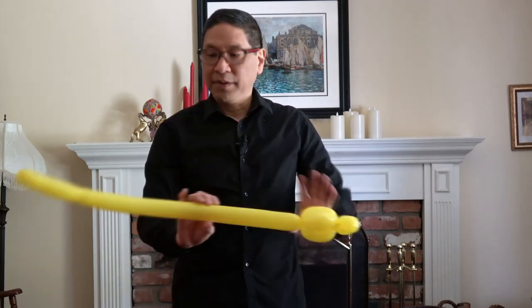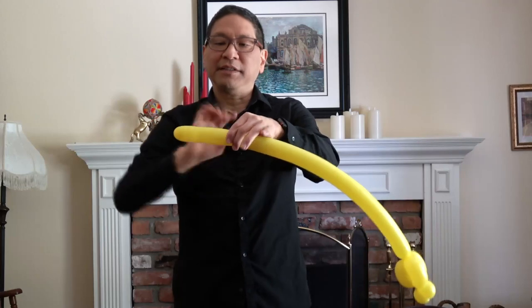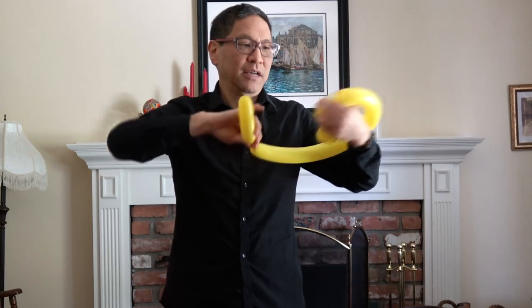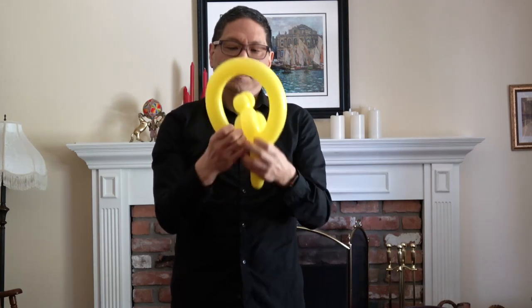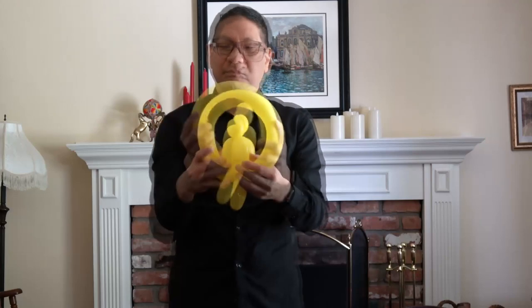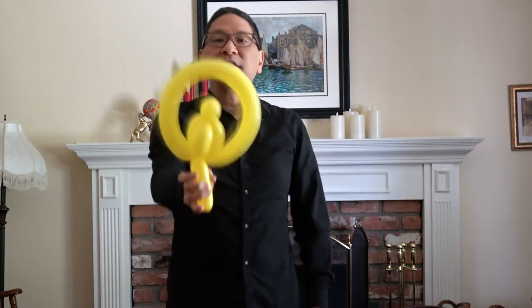And there you see you have the body of a parrot. Now the remaining balloon is going to form a loop and a handle. All you pretty much have to do is make a basic twist at the end, maybe 3 or 4 inches. This loops around and you twist it into the base of the bird. And there you have your basic parrot on a perch.